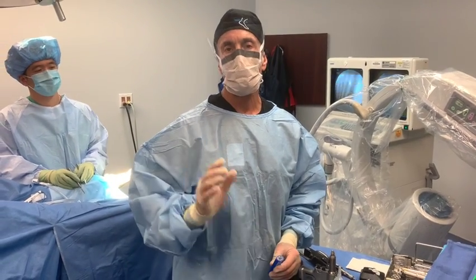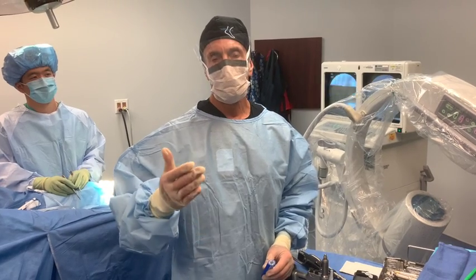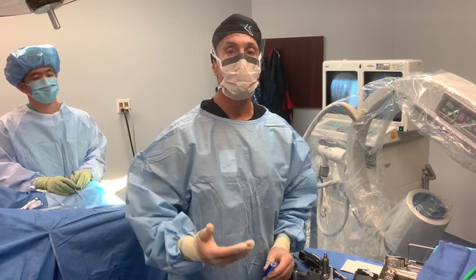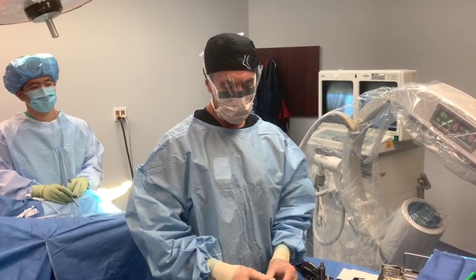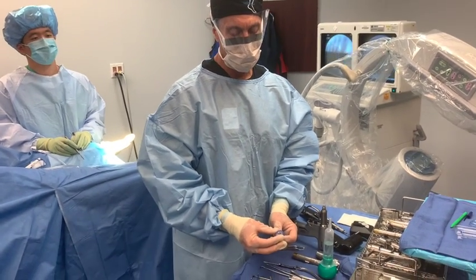Hi, it's Dr. Moore, and today we're going to do a simple hammer toe procedure. Most of my patients do not want a metal pin or metal fixation, and we're going to use the Fusion 1.5 absorbable pin.